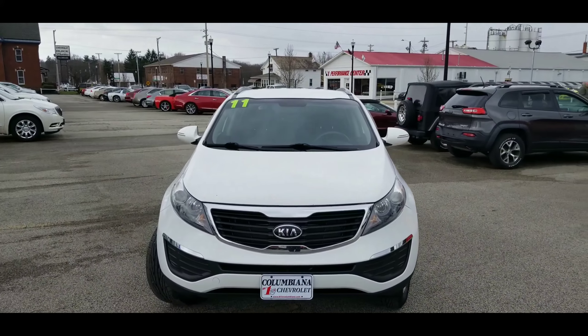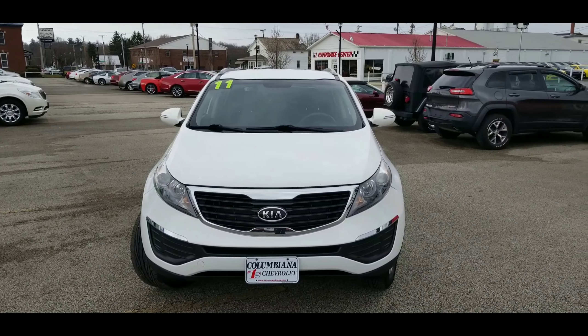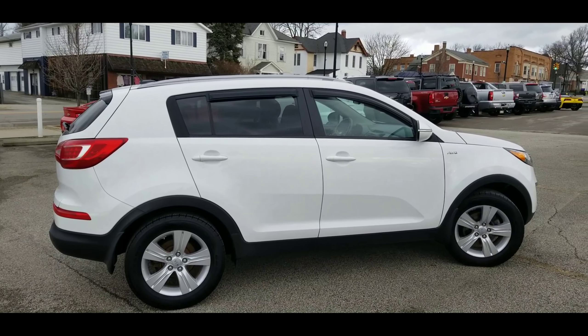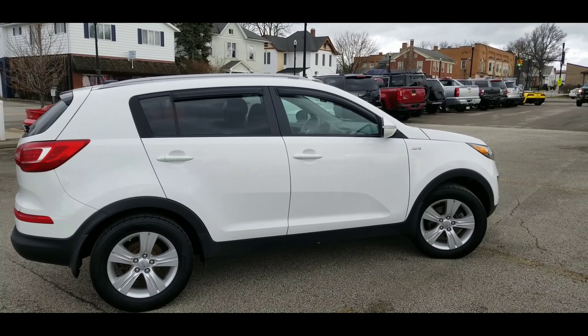Here's a look at the front — nice looking Kia. Let's go ahead and look at the passenger side. Here's a look at the passenger side; you do have the awnings over the windows there, very nice.